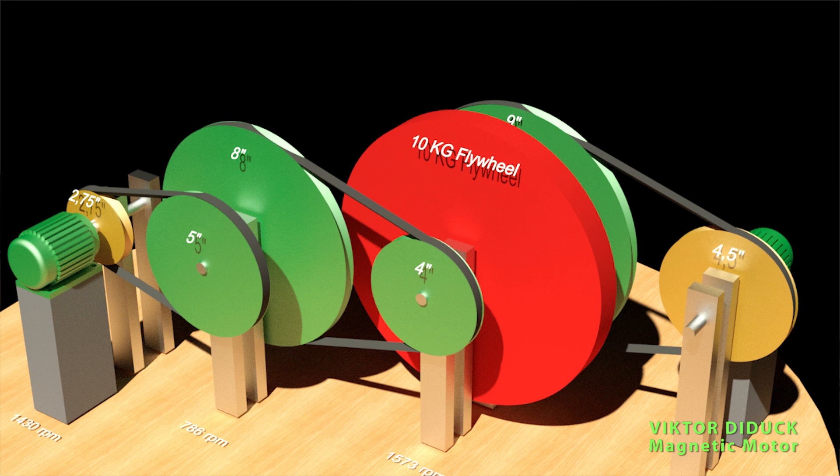In front of my face now you can see the Chas Campbell flywheel system, which is basically similar to the Viktor Diduk magnetic motor. The Chas Campbell system has a drive motor and an output generator. You would have an input electric motor which would consume 1 kilowatt, and on the output generator you would have 1.2 kilowatts. Because of the flywheel in the middle and the system of drive pulleys, the actual power on the output should be higher than on the input — this is how the pulley system works. But whether it works in reality and that you get over-unity in the output, we don't know.